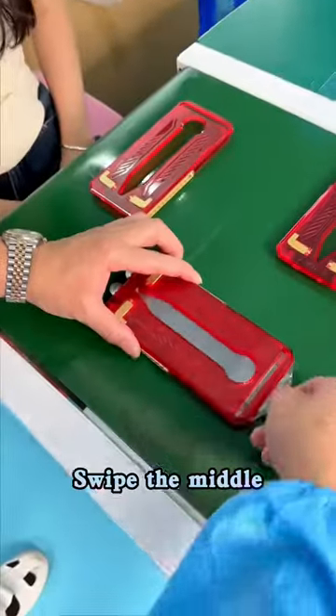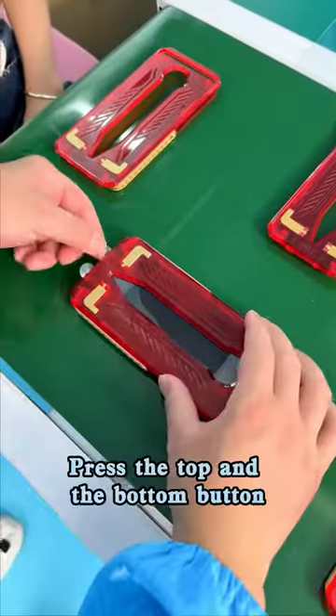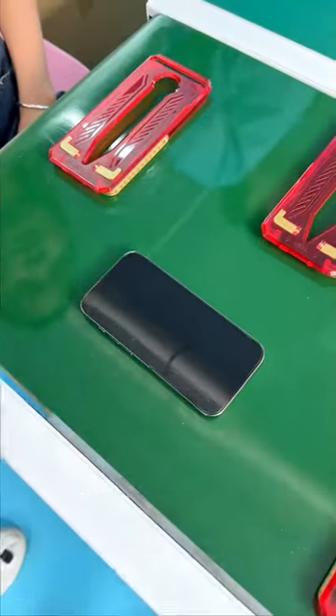Show me what you've made. Put it on. Pull the dust through. Swipe the middle. It's self-adhesive. Press the top and bottom button. Remove the cover. Tear off the surface sticker. It's done.